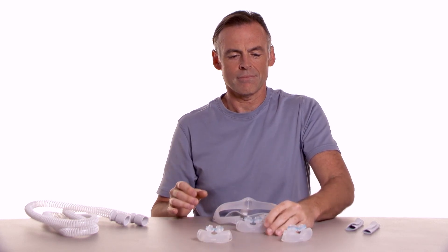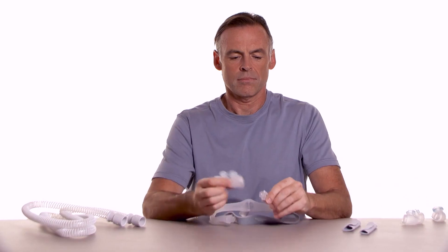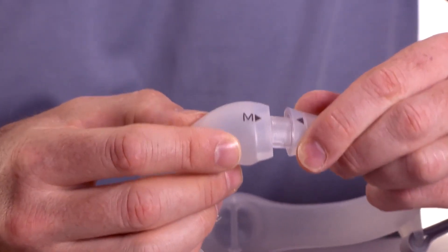Once you've selected a size, align the arrows on the cushion and mask frame. Press the cushion into the frame until it clicks into place.